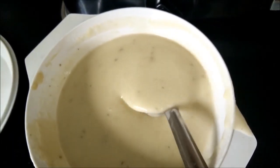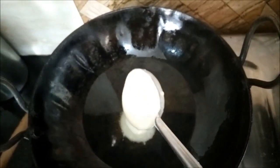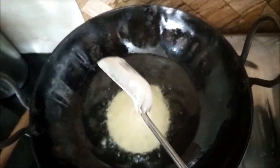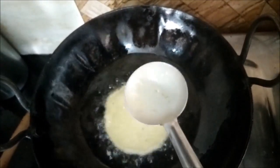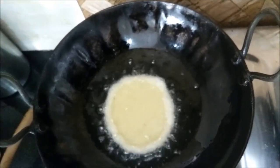We have added the crushed fennel seed powder into the batter and will now deep fry these. Using a kadhi, we will pour a full ladle of batter into the oil and let it cook.